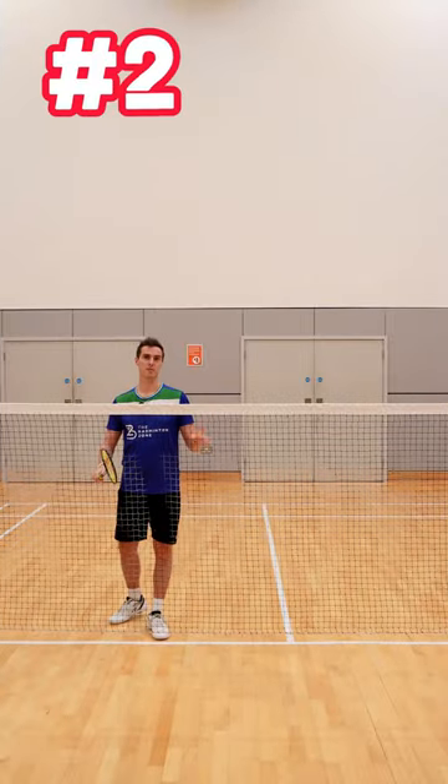Return number two: push at the net player. It looks exactly the same as your middle net, but on contact, squeeze the grip.